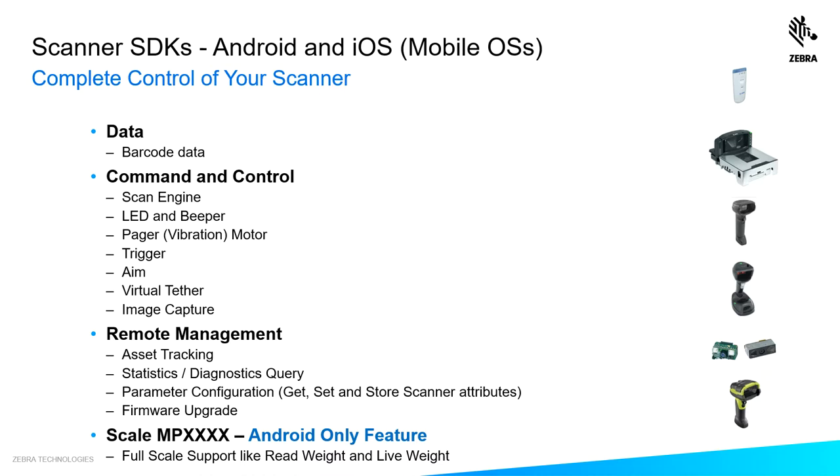You have remote management capabilities: querying asset tracking information, statistics, parameter configuration, and firmware update. And if it's the Android SDK, you also have full-scale support for the MP7000.